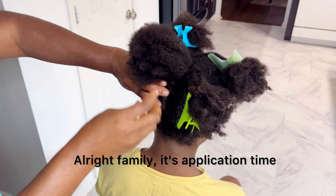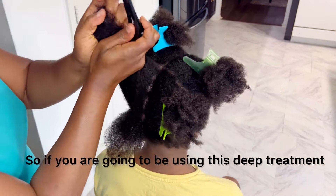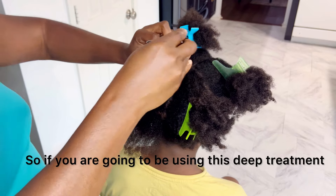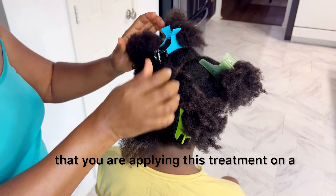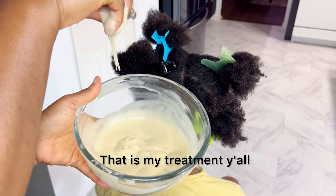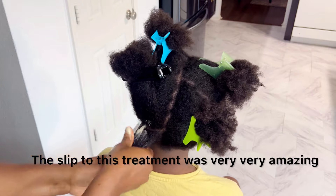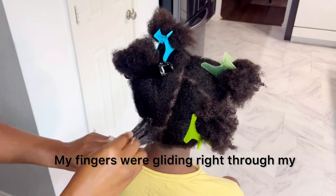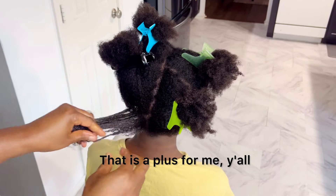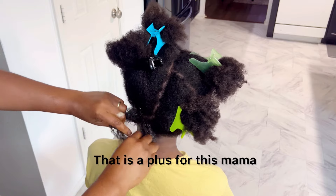Alright family, it's application time. As I stated earlier, I have already washed and conditioned my daughter's hair. So if you are going to be using this deep treatment, please make sure that you are applying this treatment on a clean scalp and hair. The slip to this treatment was very, very amazing — my fingers were gliding right through my daughter's hair without any struggle. That is a plus for this mama.